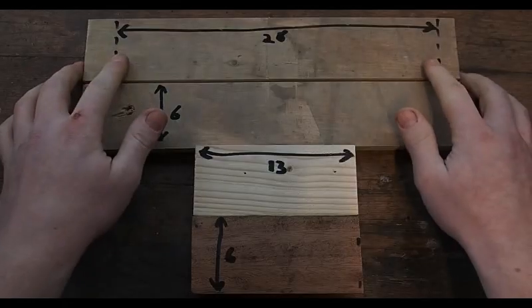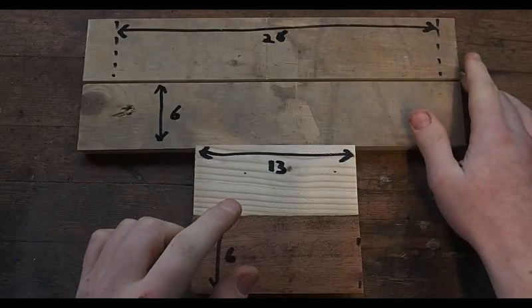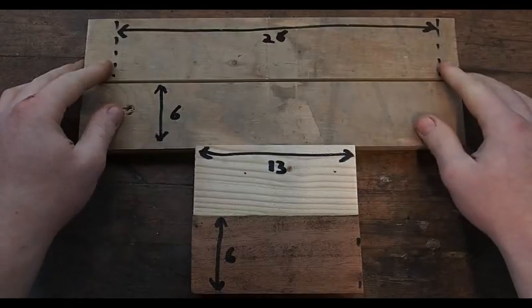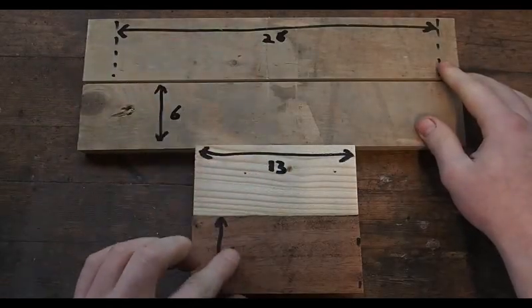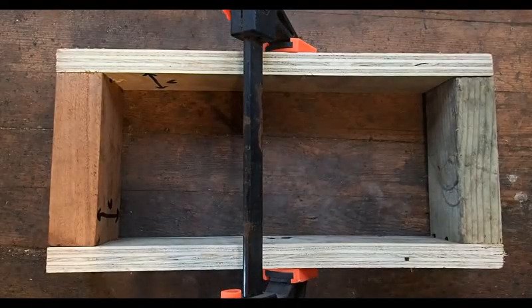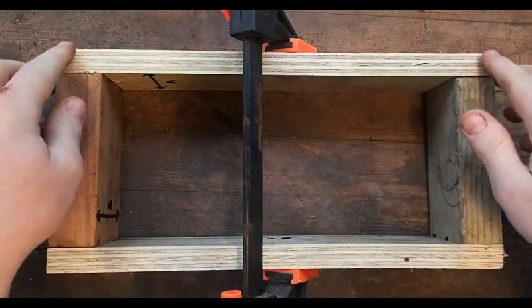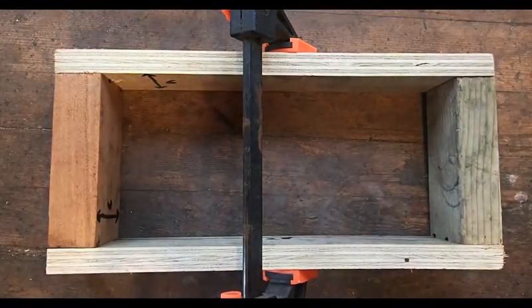The side piece is going to be 26cm plus a little extra so that these end pieces can be attached onto the sides, leaving an inner cavity of 26 x 13 x 6, just like the size of the brick that we want. Now that we have the form clamped in the position that we want it, we want to drill pilot holes here and here so that it can be fixed together, just like this.